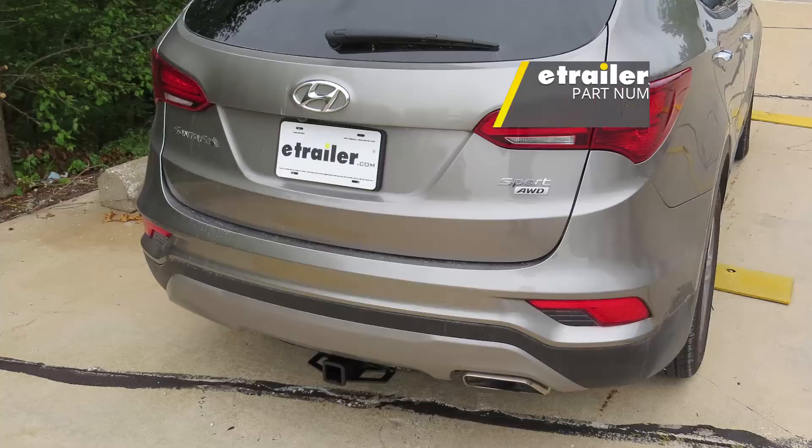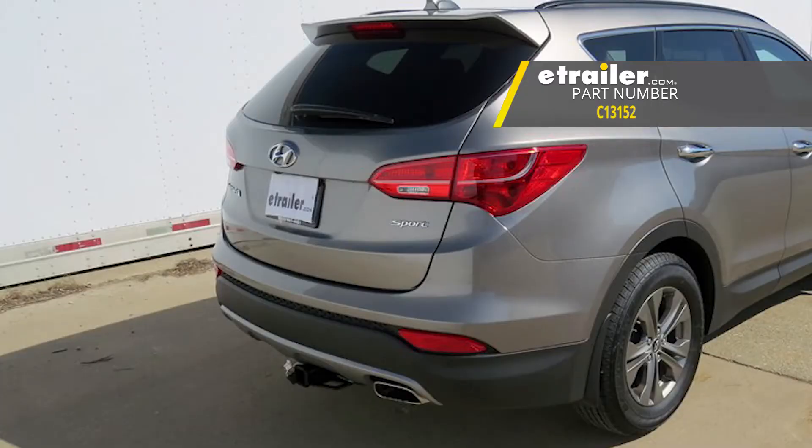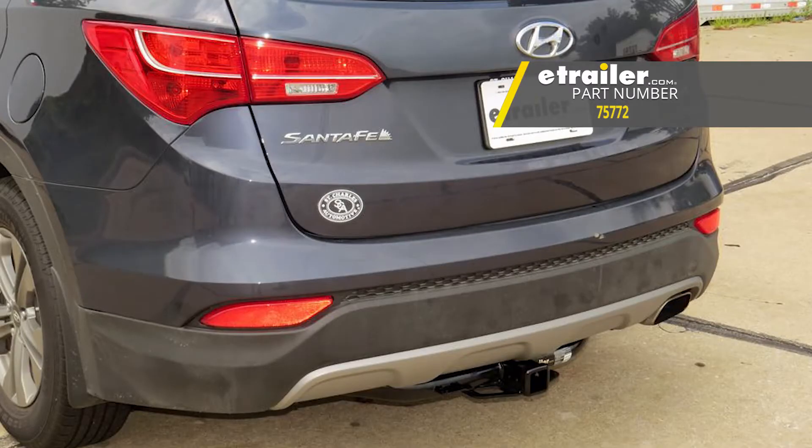Up top, we have the eTrailer.com Class 3 hitch. Below that, we have the Curt Class 3 hitch. And at the bottom, we have the Draw-Tite Class 3 hitch.